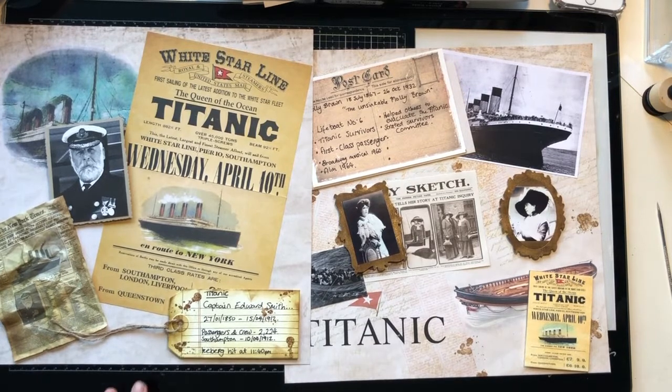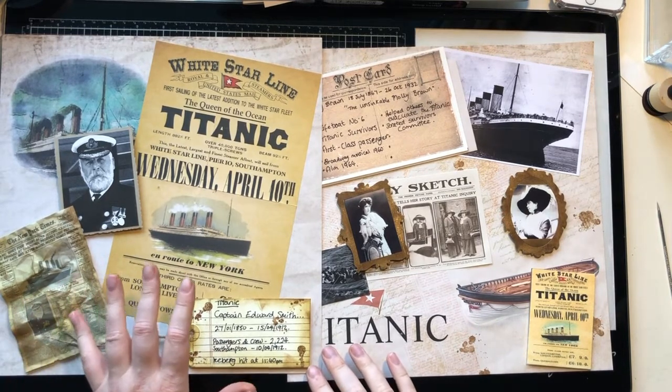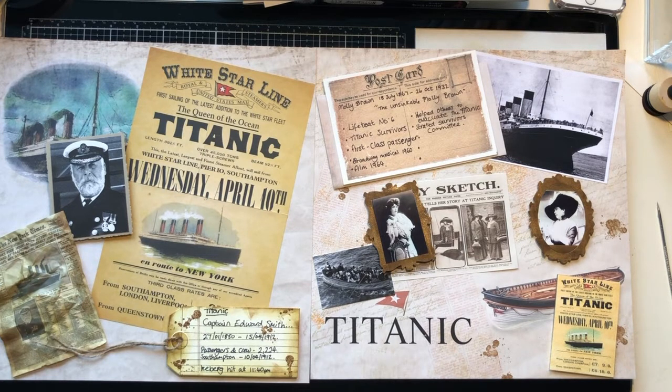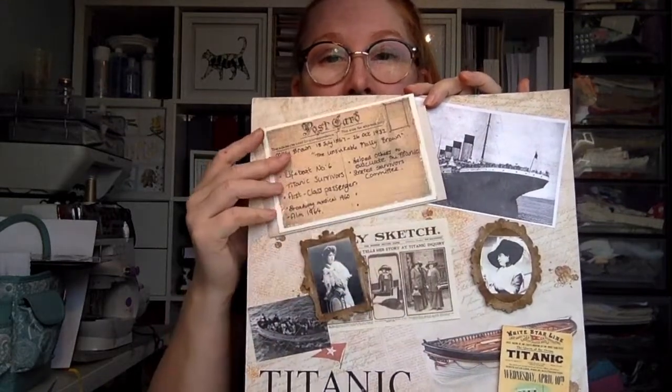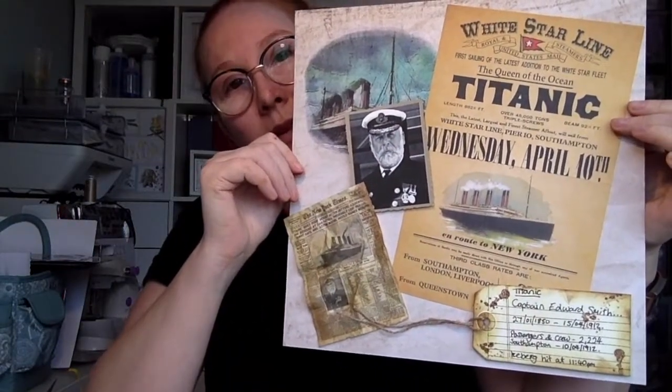I'm going to add some more bullet points. She helped others to evacuate the Titanic, she started a survivors committee to help second and third class survivors — amazing — and she helped with some informal counselling. What a wonderful person. So there we go — there is a capture of Molly and her role in what happened on the Titanic, and also a small capture of Captain Edward Smith. I just thought it was quite nice to put together.